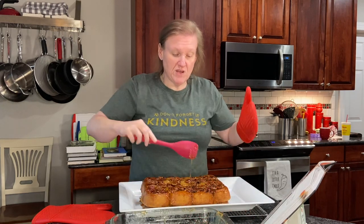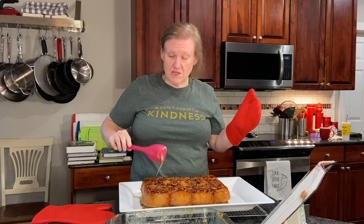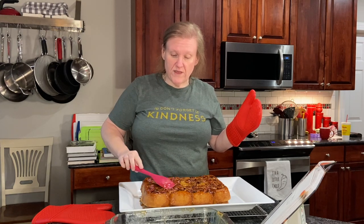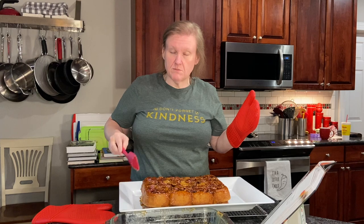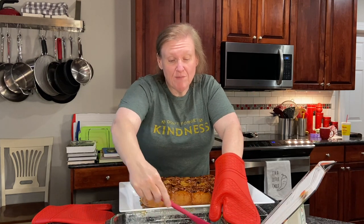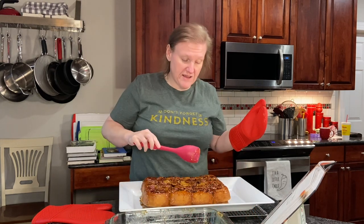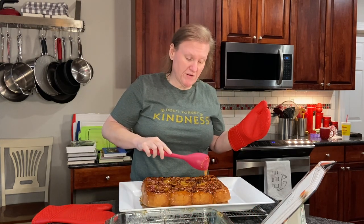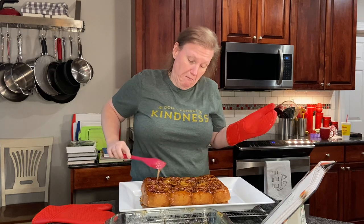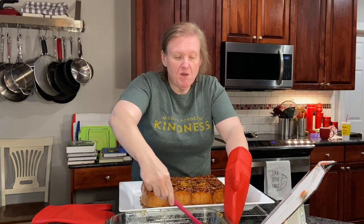She says that if you need to make these ahead, you can cover them tightly with plastic wrap, put them in the refrigerator, and then reheat them for about 15 minutes the day you want them. She says they only keep about a day in the refrigerator, though I would think they probably keep a little bit longer than that.